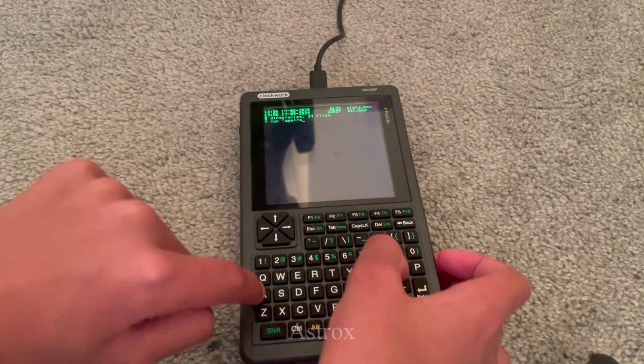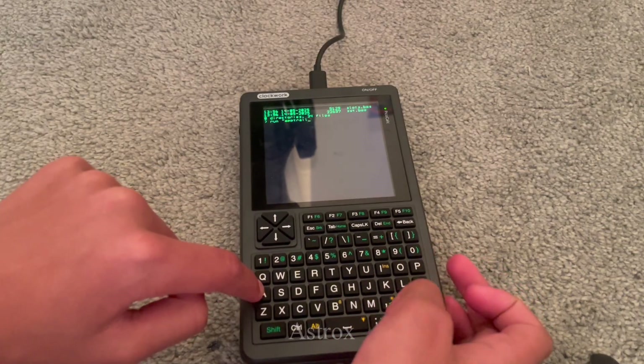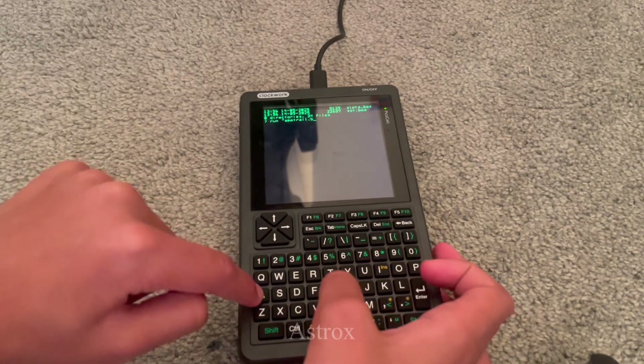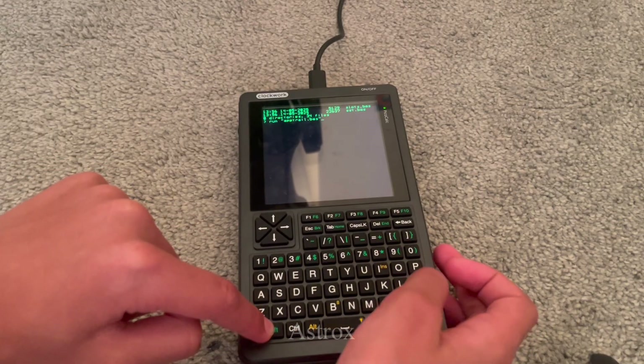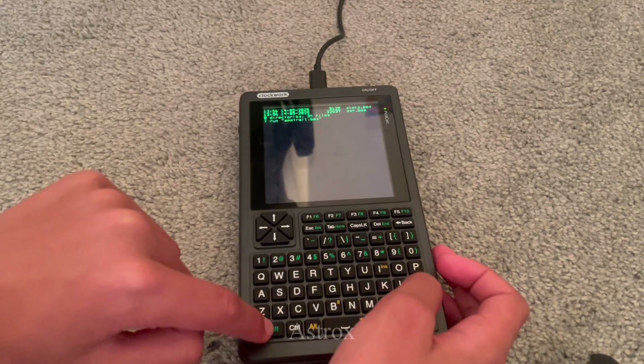There's an amazing community on Discord and Reddit which had helped me a lot. I didn't know that I could just plug it in to normal power and use the PicoCalc until my batteries arrived, because I was devastated that I had to wait a bit for my batteries to come.